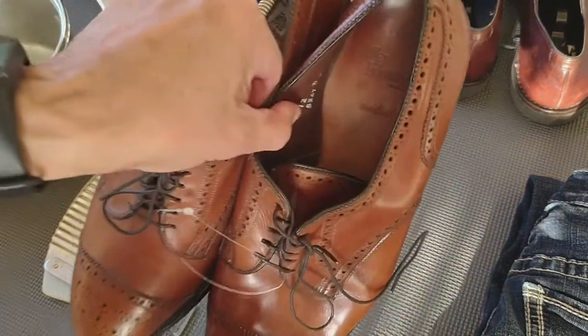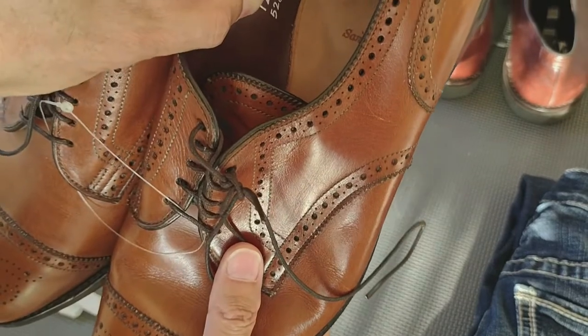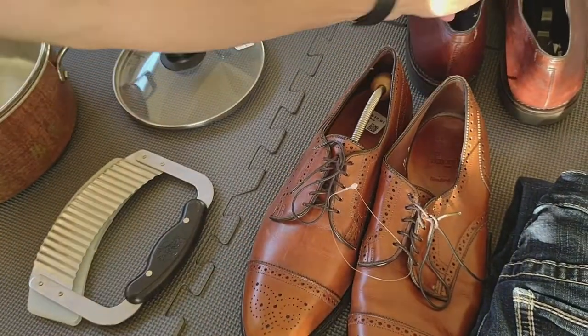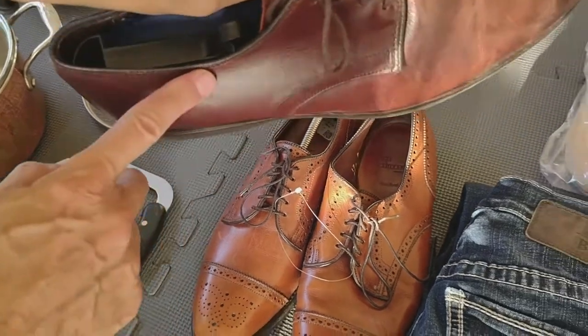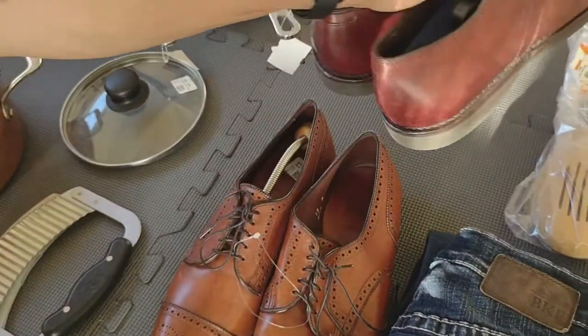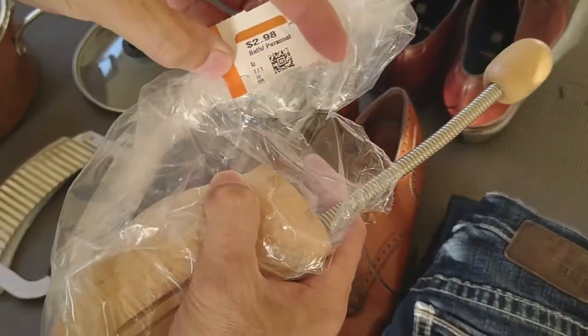First off, a couple pairs of Allen Edmunds. Beautiful, just flat. I paid $13 for one pair and I'm going to flip it for about $79-$80. I'll list it. Another pair of Allen Edmunds — I paid $13 for it and I'm going to flip these for about $50.